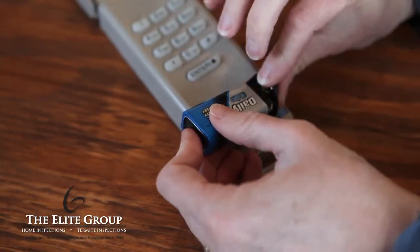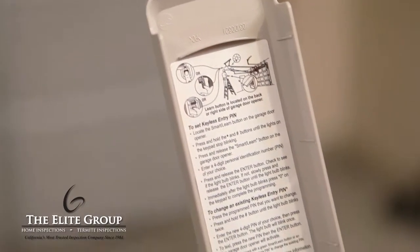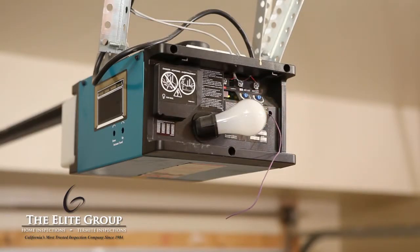First, install the batteries on the new keypad. Now, using the keypad's instructions, follow the steps to program the keypad to your garage door opener. You'll need a ladder to access the garage door opener to complete this process.